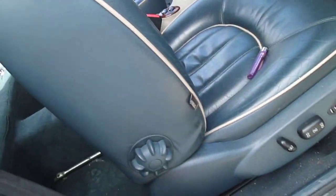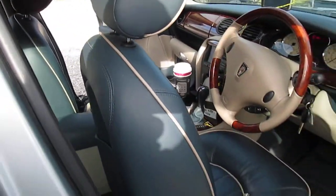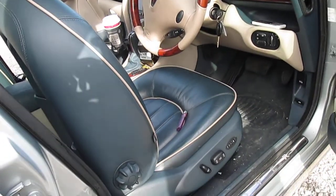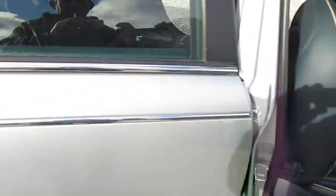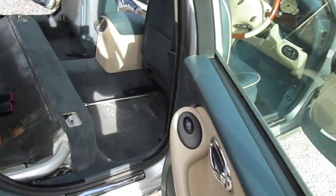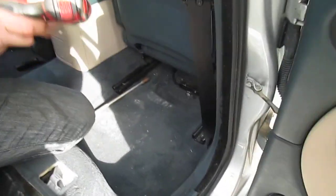As you can see, it's a nice seat, it's electric, so we've tucked the seat right forward. Then in the back here, you have two bolts going down here.